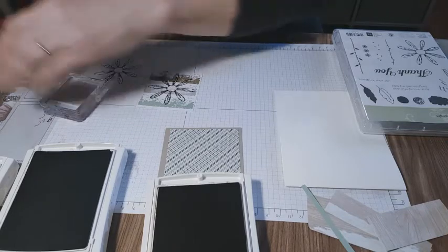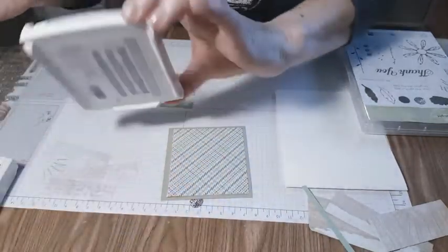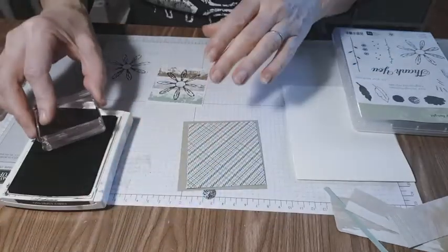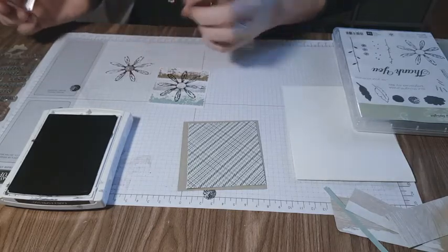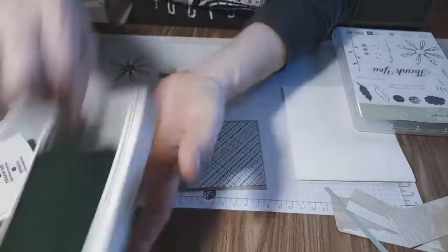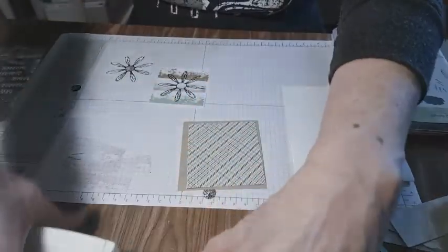We're going to stamp this espresso and crumb cake — I have too many open at once. Now I'm going to stamp off and stamp on because I didn't want the center to be a wow factor. Before I start getting ink on all my hands and projects, let's close these up.